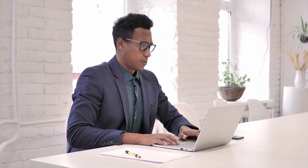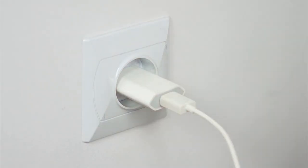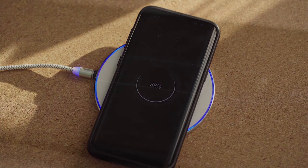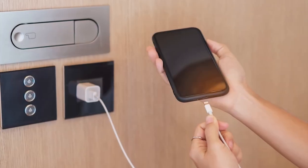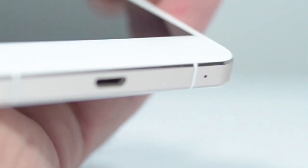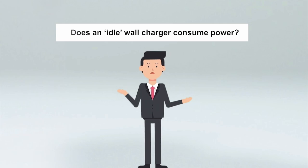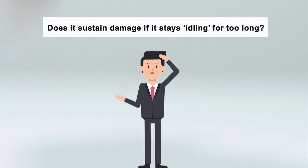One of the most irritating yet essential activities of modern life is charging our electronic gadgets using wall chargers. Some devices charge quickly, while others seem to take ages for each percentage point. More often than not, we forget to remove the charger after we disconnect a device, meaning that the wall charger remains connected to the mains but doesn't have any load connected to it. The question is, does an idle wall charger consume power? More importantly, does it sustain damage if it stays idling for too long?